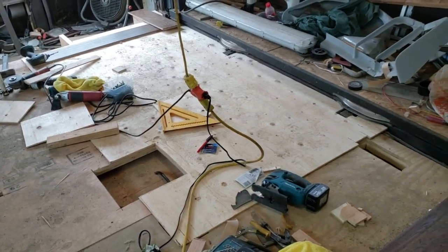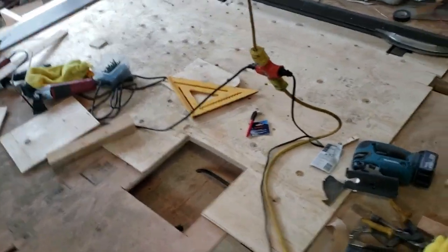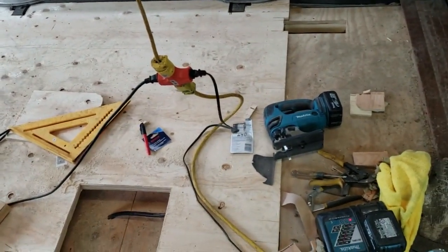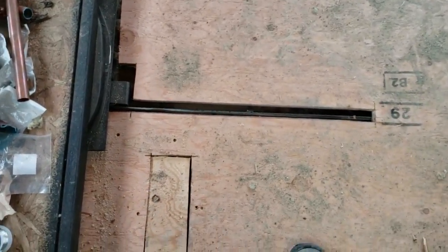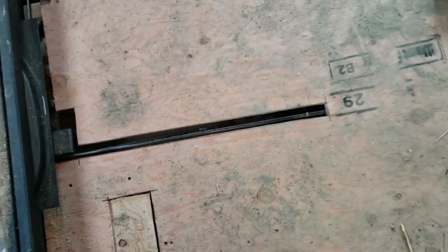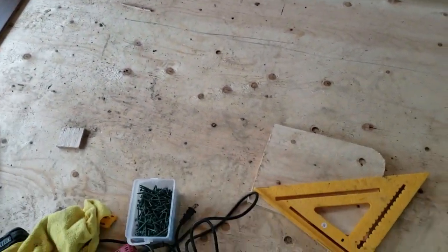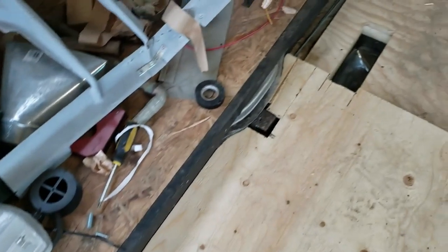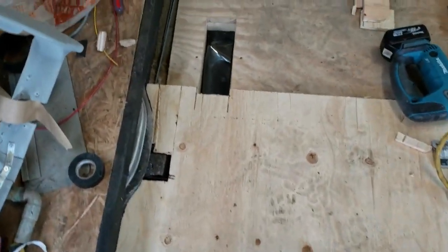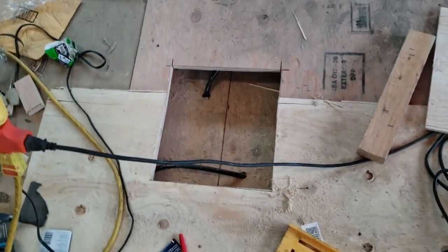Continuing on from where we left off last time. There's the first sheet of three-eighths plywood down. Putting the subfloor down like this allowed me to cover up the slots in the three-quarter inch plywood for the slide-out cables. With the three-eighths on top, I was able to cover those up so they're underneath. I just had to trim out around the pulleys and around the furnace ducting and the return air passage.